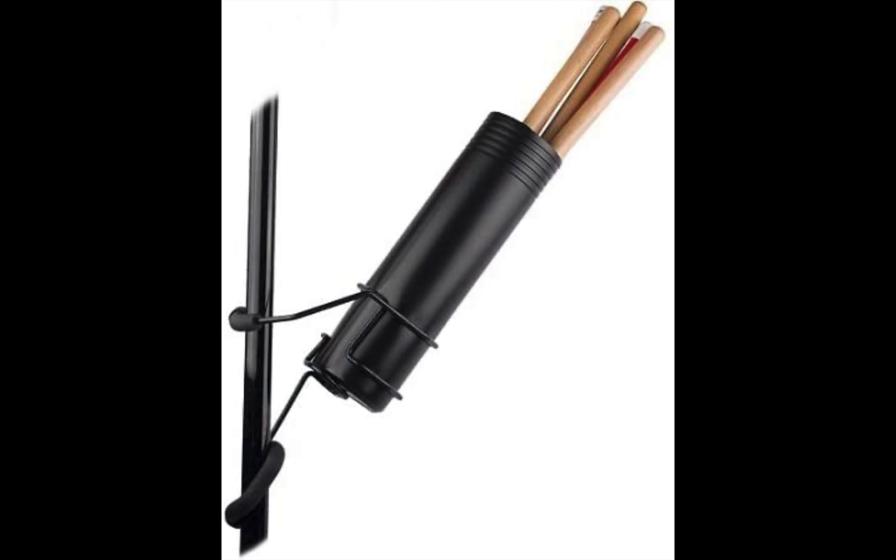Personally, I use the String Swing Drum Holder because it is highly durable and offers great value for money. Once again, check the description below for links to the drumstick holders covered in this video.